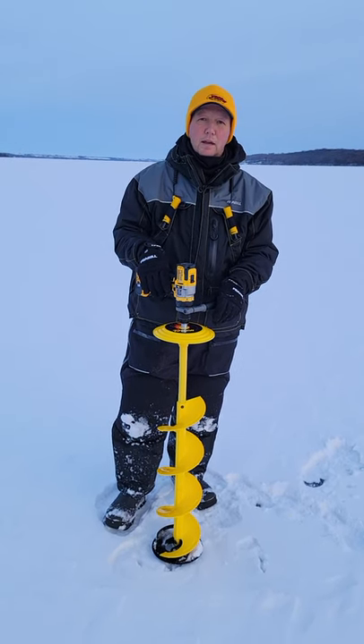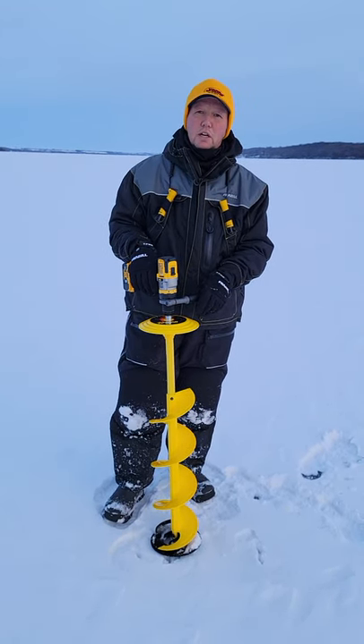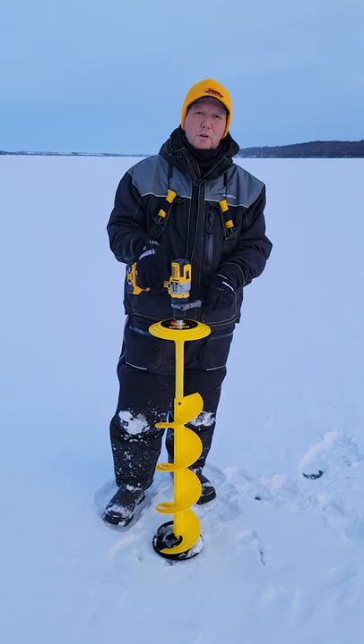Once the ice gets thick and we need a little bit more power, we'll put the electric Rogue head on it and away we go. Make sure you check out the brand new products from Jiffy — they are absolutely awesome.